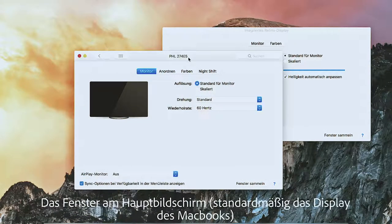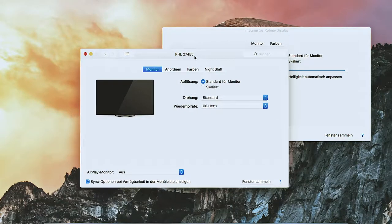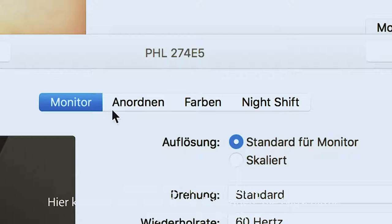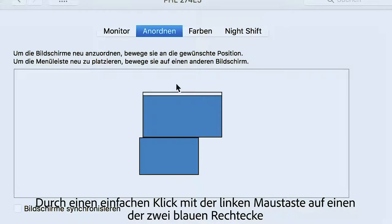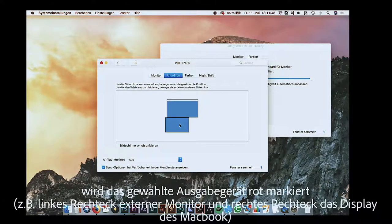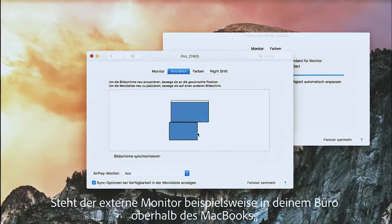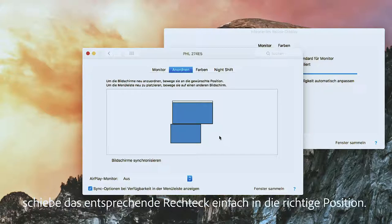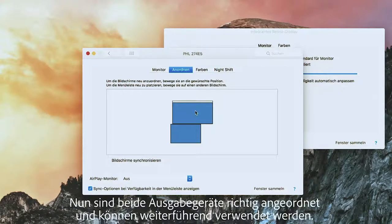The window on the main screen — by default the display of the MacBook — is now the most interesting. Here, under the Arrange tab, the screens can be arranged. By simply clicking with the left mouse button on one of the two blue rectangles, the selected output device is highlighted in red. For example, left rectangle for the external monitor and right rectangle for the MacBook display. If the external monitor is positioned above the MacBook in your office, simply move the rectangle to the correct position. Now both output devices are arranged correctly and can be used further.